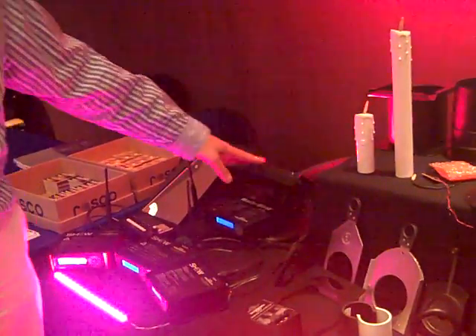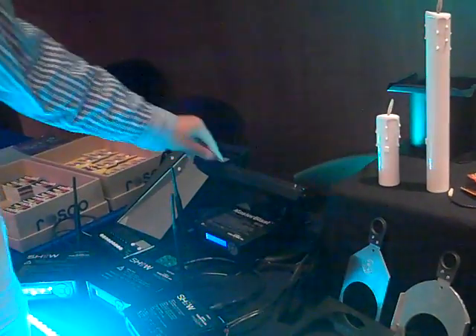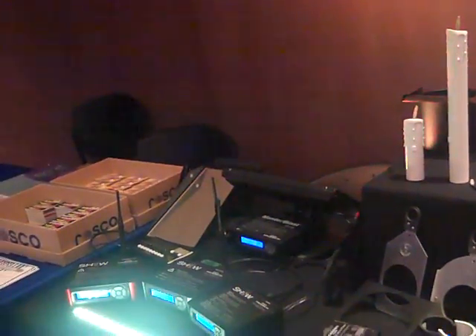And of course we have our MasterBlast, which is a battery-powered wireless controller for ColorBlast 12 fixtures. It allows you to either run with a transmitter or in a standalone routine, and all of the units can run off of one master unit.